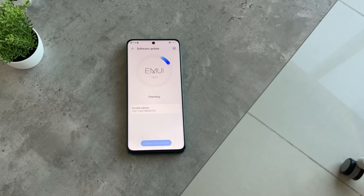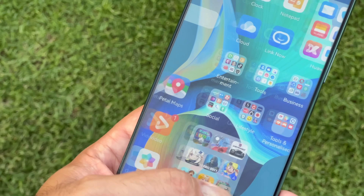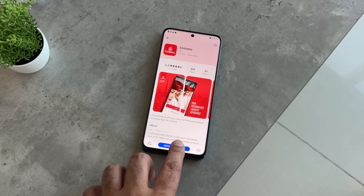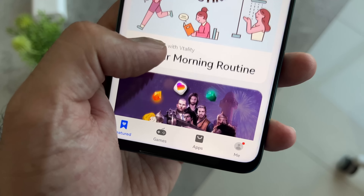Software-wise, it's powered by EMUI 12 with Huawei's own App Gallery, which is being constantly updated with popular apps. I was able to download apps like WhatsApp, Twitter, Snapchat, and others through the Huawei App Gallery.